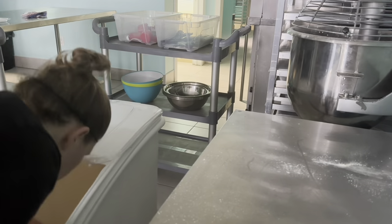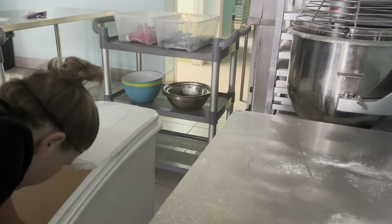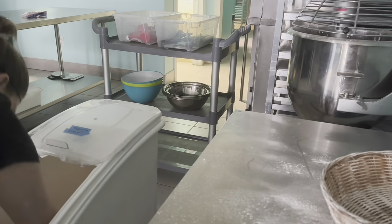Something different with gluten-free bread, especially this recipe, is we like to use our paddle mixer instead of a dough hook, which you commonly see with bread recipes.